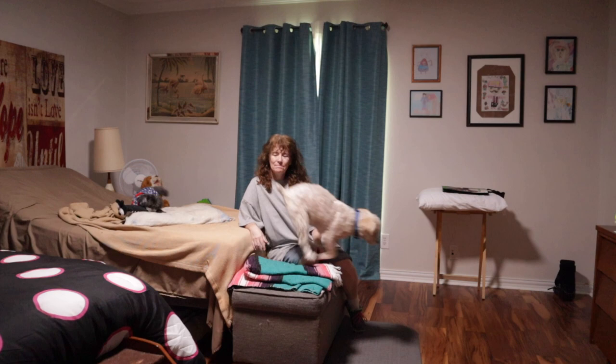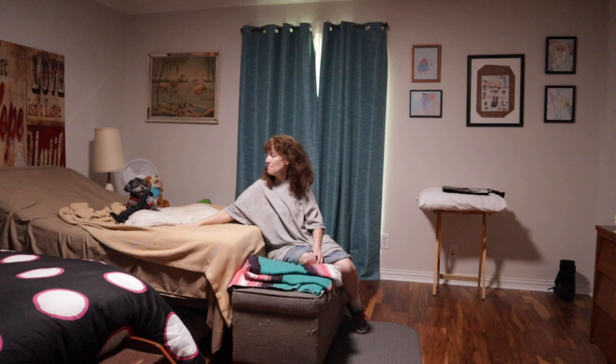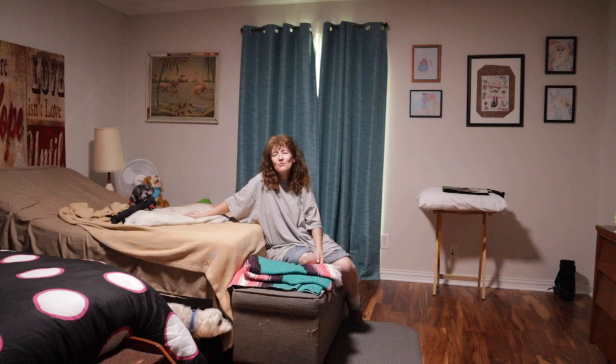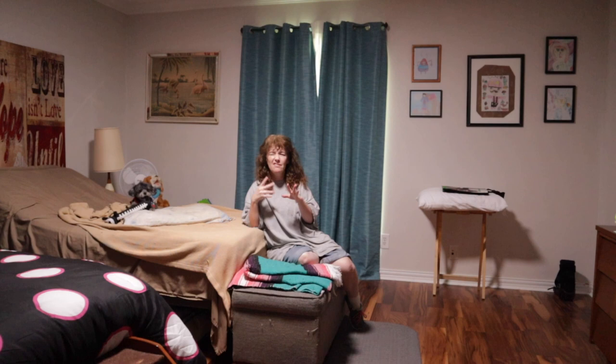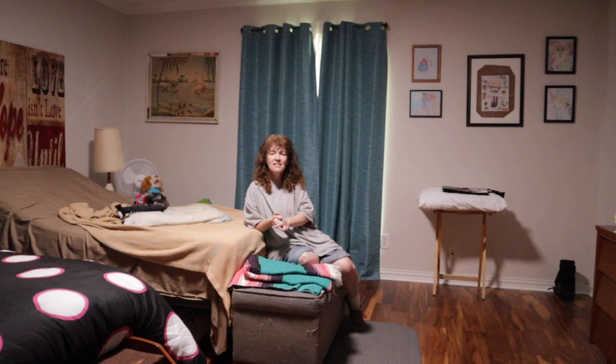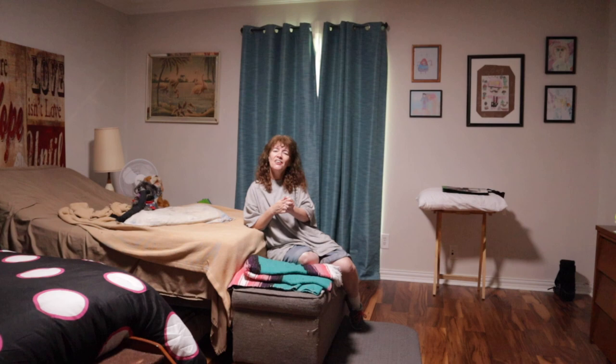Hey guys, welcome back to LS Family Fitness. I hope you're all having an amazing Monday. Today we are here to talk about stretching and relaxation to make sure that the rest of your week goes smoothly, and then you can do it again on Friday to get rid of all the week's funk. It's a great video. It's super easy. I actually taught this on one of my Zoom classes earlier today.